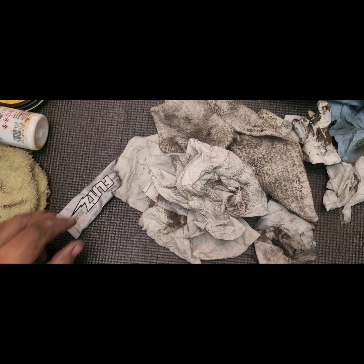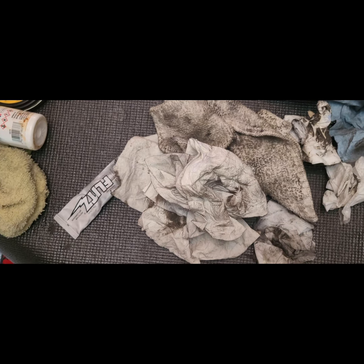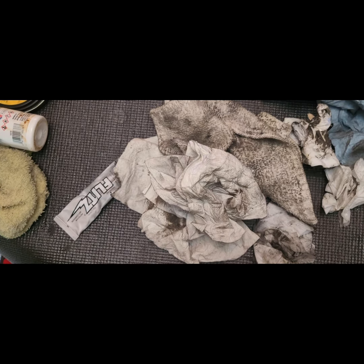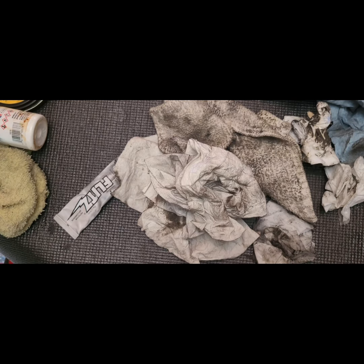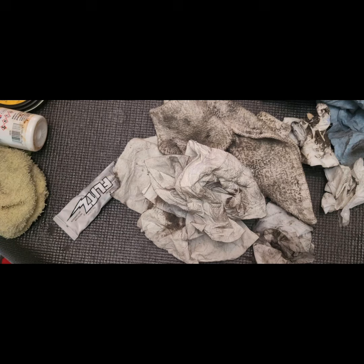How we doing everybody? Sunday afternoon in the Cheesy Moon Workshop. It's another beautiful day. I'm going to do a quick recap of the knives I picked up this weekend, yesterday.